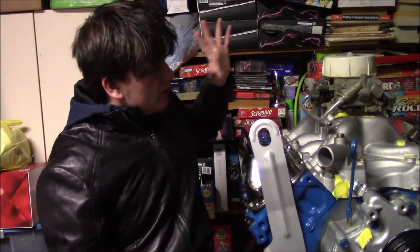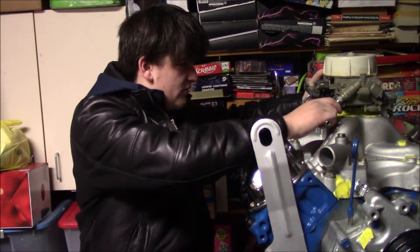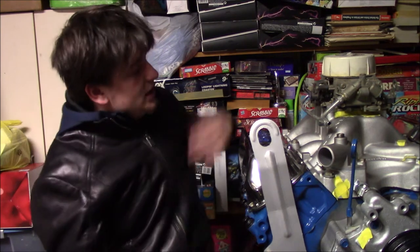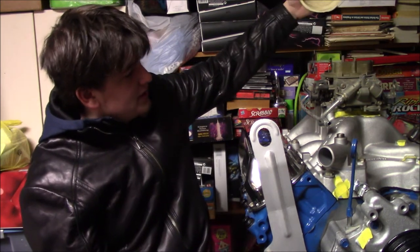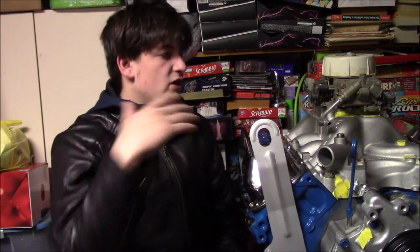So I found this carburetor about 2 days ago on Facebook Marketplace for $100 and I picked it up. This is a Holley 700 or 750 double pumper — should be big enough for this engine for now. Basically I want to get it broke in at a dyno shop or something. Then later on down the line we'll swap this out for the Holley EFI system.